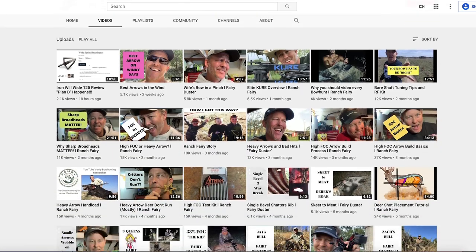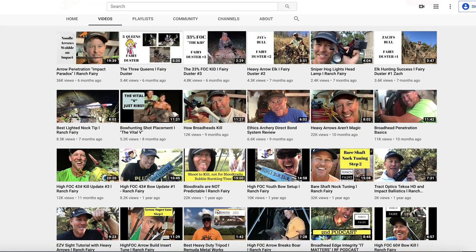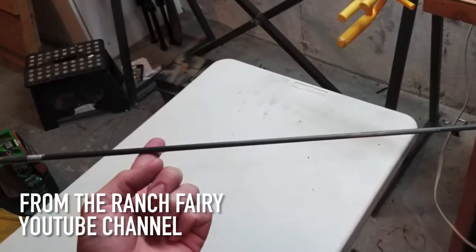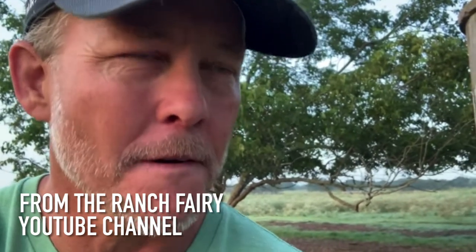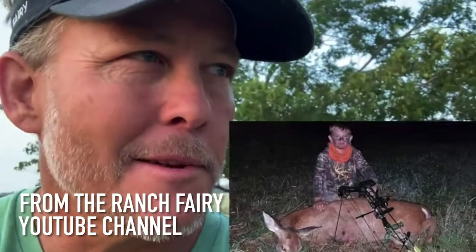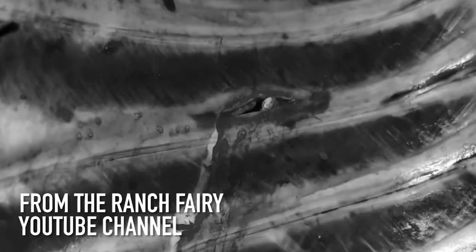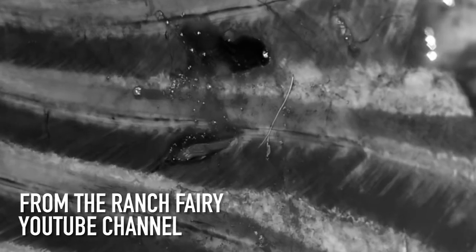The fairy duster videos have been a fun thing — real subscriber results where people changed their setup, killed something, and sent it in. The coolest one is the three queens. That kid was shooting 32 pounds with a 385-grain arrow — 33% FOC — with a 225-grain point, at 17 yards on an Iowa doe.